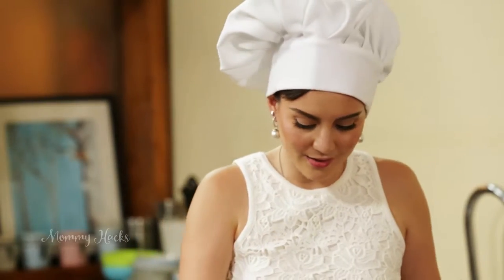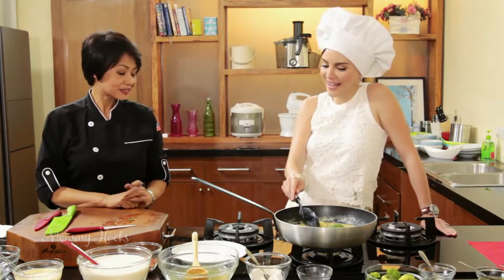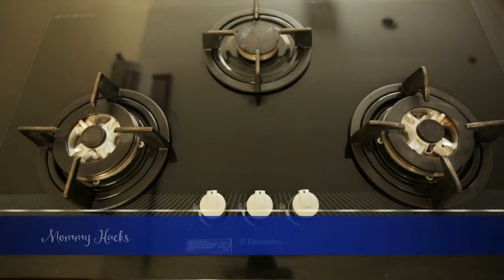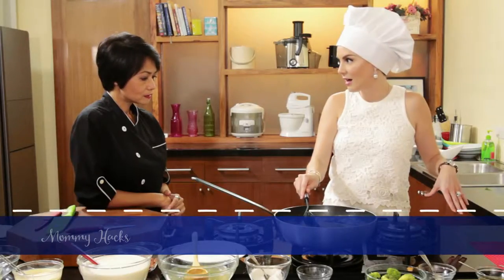You know what I like about the Electrolux Brio gas hob? Haven't you noticed I've been putting my hand everywhere? It's fantastic — it's tempered glass, so even if you're cooking, it's not hot or warm. It's perfect even if you have kids around.